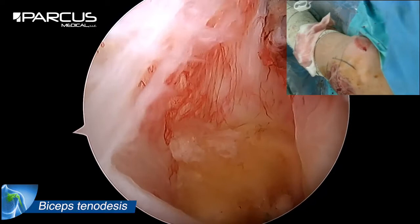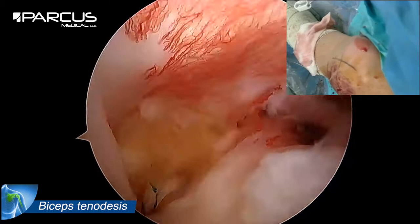The driver is then removed and the wires are cut flush with the anchor. We check the correct position and stability of the tenotomy.